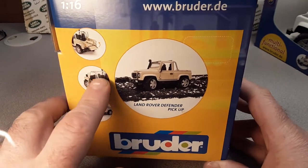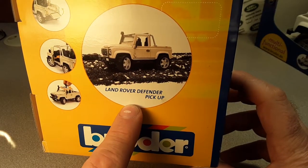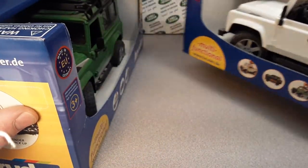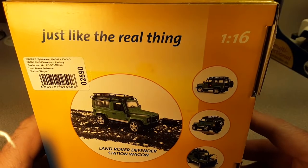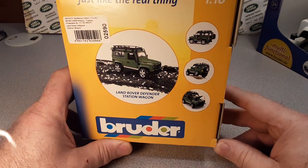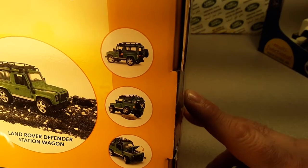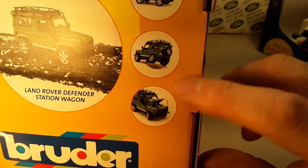Here you go — 1/16th scale. They also offer a Defender pickup, which I got one of those. We'll see a little bit more about the interior there. Let's just take a look around the box. Here is, just like the real thing, the station wagon. Pretty cool. Nice depictions of the picture. Got some suspension, opening features.